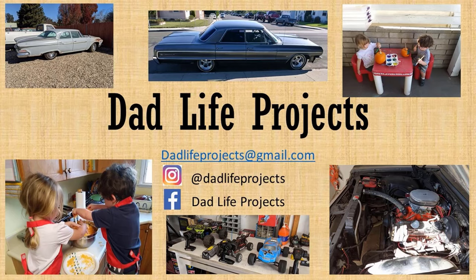That's going to do it for today's project. If you like any of the products used today, the links to the products are down below. If you like this video or any of my videos, please subscribe, like, and share. Follow me on Instagram and Facebook at dadlifeprojects or email me at dadlifeprojects@gmail.com. Remember, for any project you do, you are the project manager. See you next time.